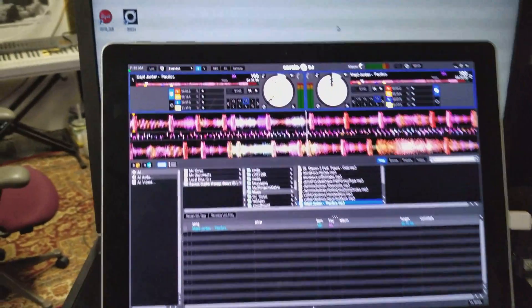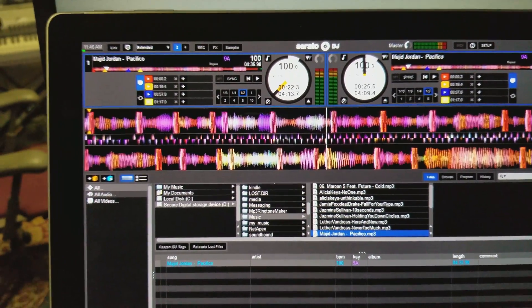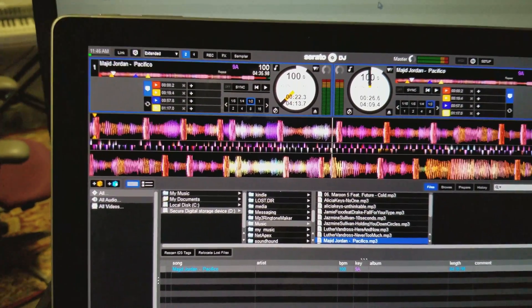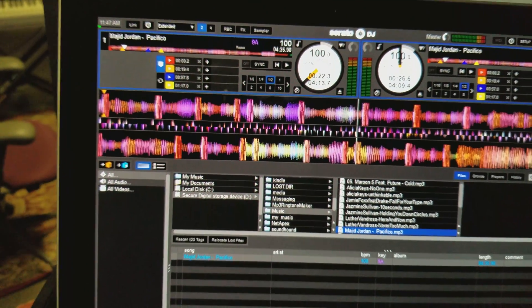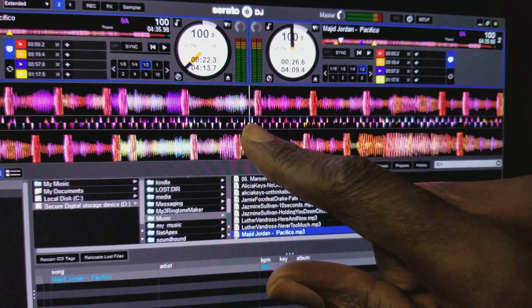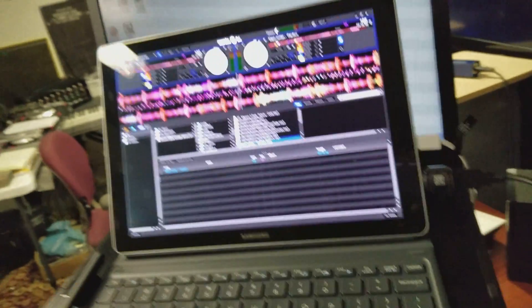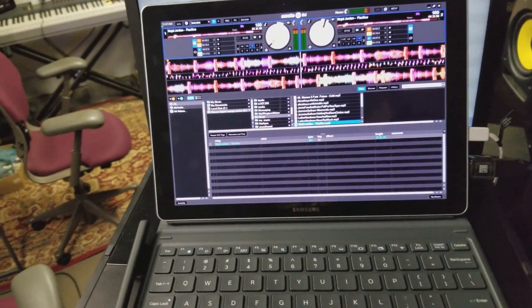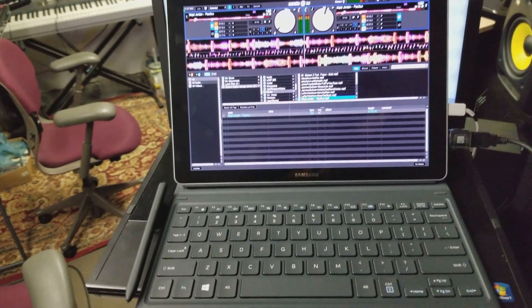My wife already asked if I was going to get one, and now this really makes me want to get one because I know I can utilize it in different ways. Even though I got a laptop, I can still use this little tiny thing and make it run Serato. The pen and tablet functionality is still there. Galaxy, y'all are outdoing yourselves. People were running this on the Surface Pro, but this is the 4GB version and it's running flawless so far.